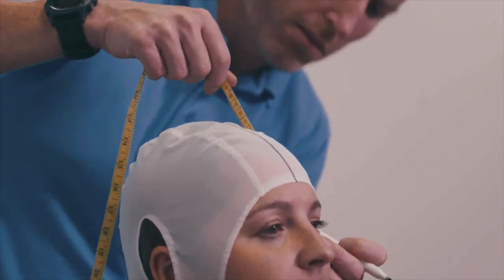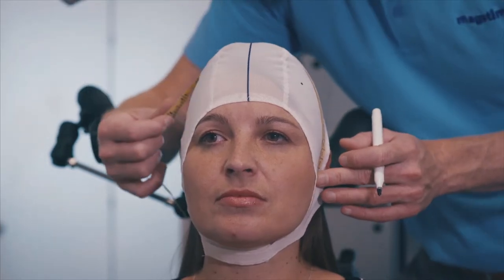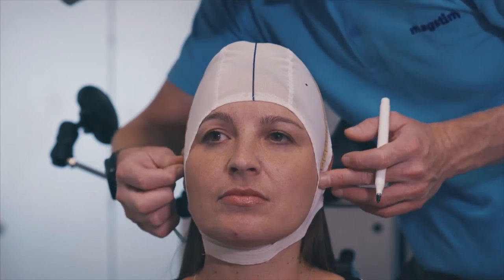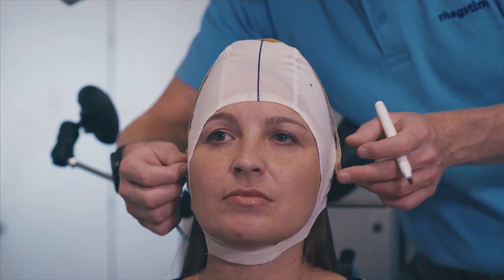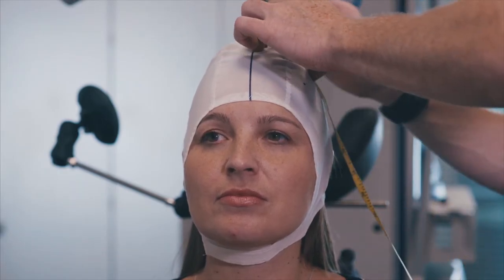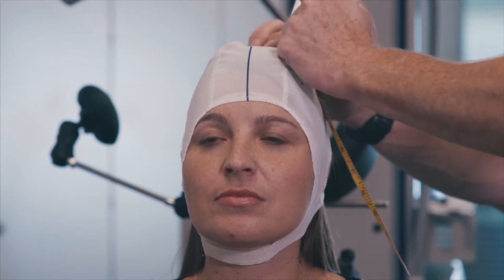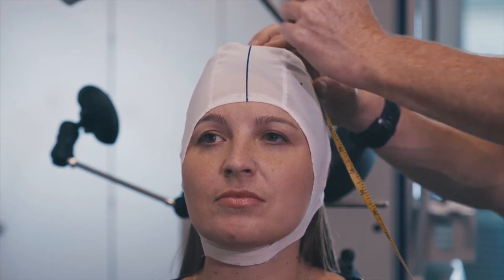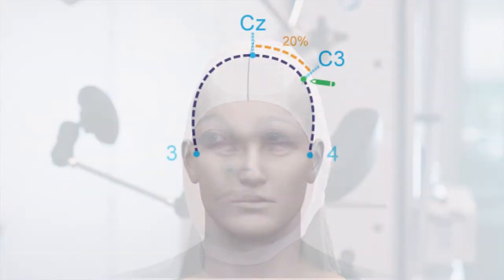Measure from the left to right preauricular points, taking the tape measure over your CZ mark. Divide this by 5 to get 20%. Measure this 20% from CZ towards the left preauricular point and mark this spot as C3.